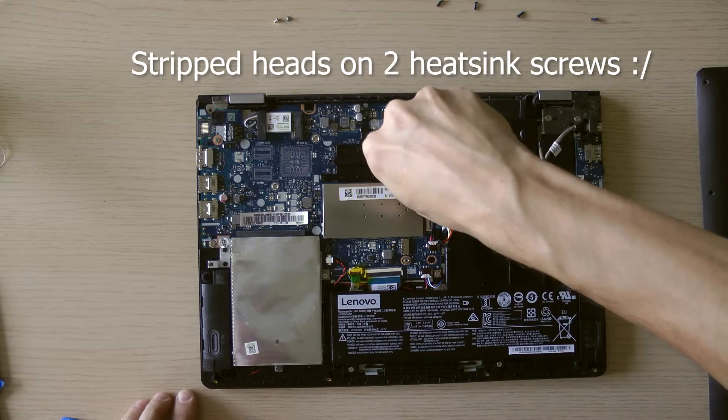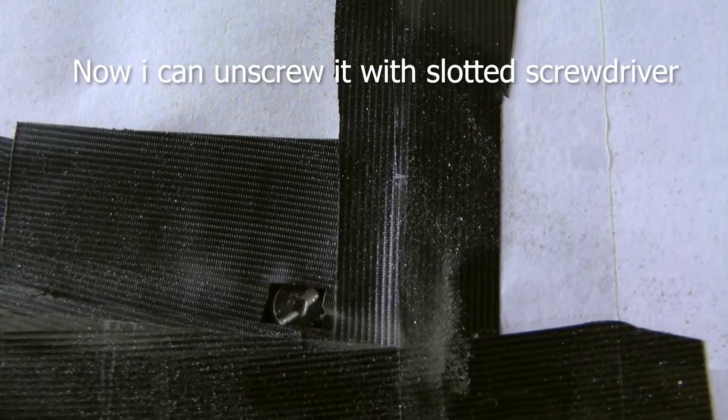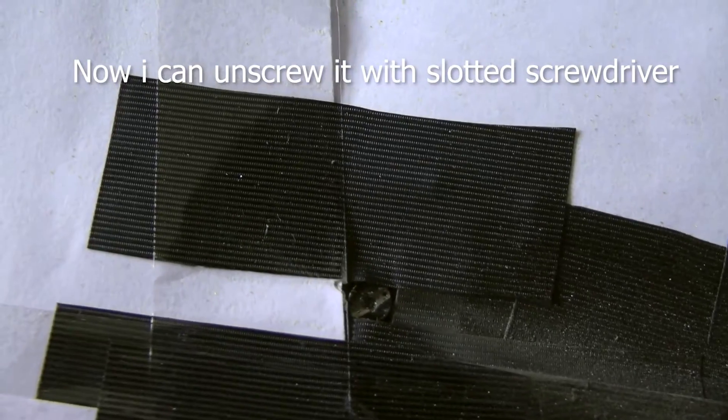While removing screws from the heat spreader I have stripped heads, so the only solution is to Dremel the head for a slotted screw driver. Doing this, you need to protect your motherboard from metal shavings.